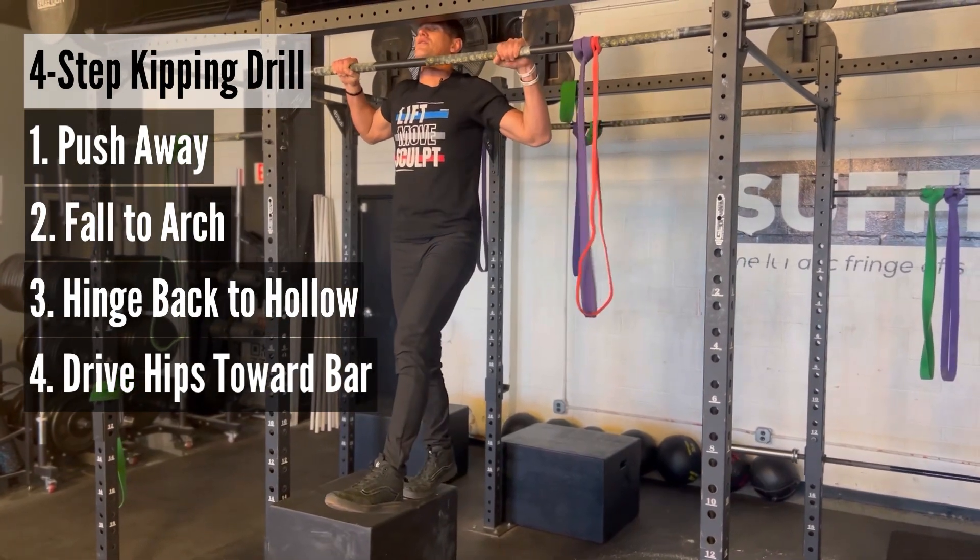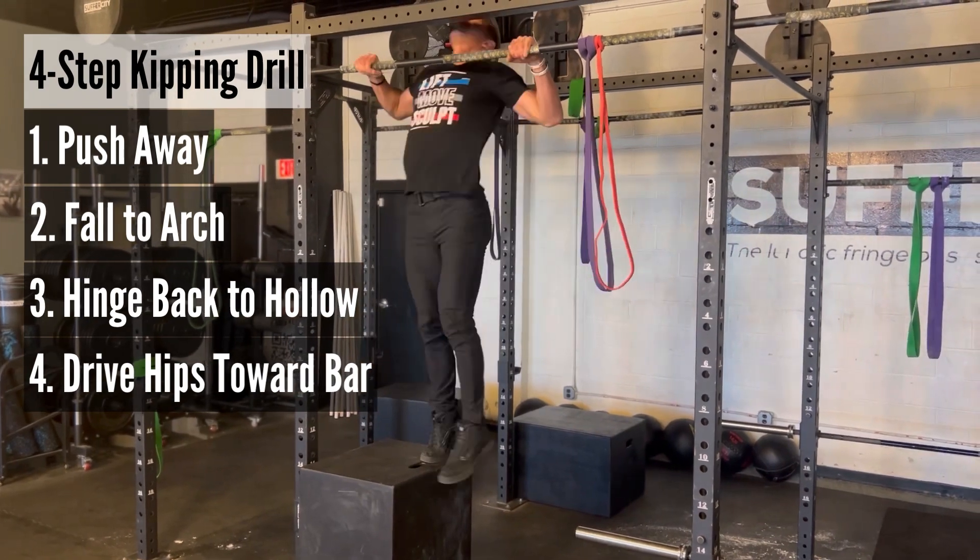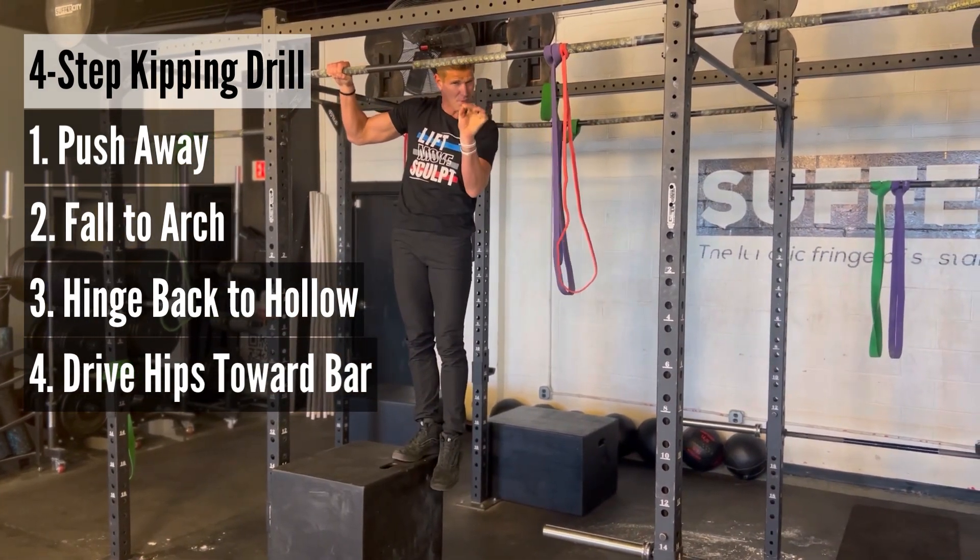In real time, it looks like this: step one, step two, step three, step four. Those are your four steps to help you with the kipping pull-up.